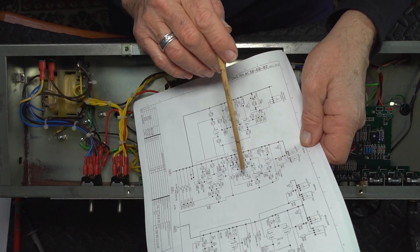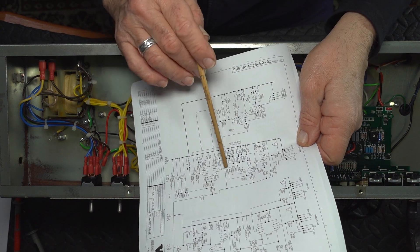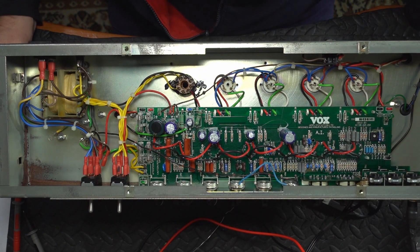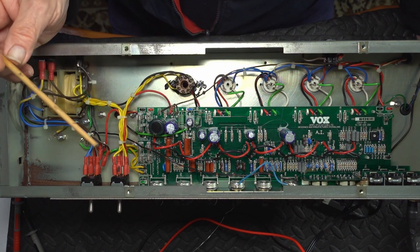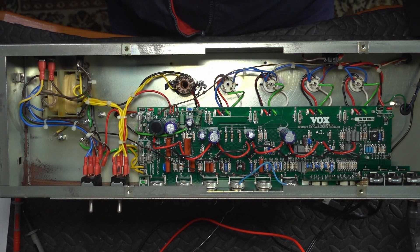Here's our vibrato circuit. This is an ECC83 12AX7. This one is the only non-12AX7 in the whole amp, and it's an ECC82, which is the same as a 12AU7. It failed its test as well. All the other 12AX7s — I haven't tested anything for microphony and I haven't been able to power it up yet because it keeps blowing fuses, so there might be more problems. But so far, electrically tested, all the 12AX7s are okay.